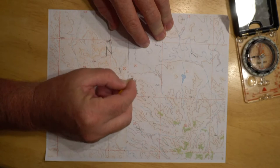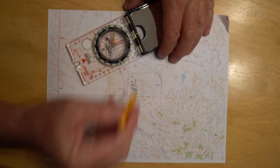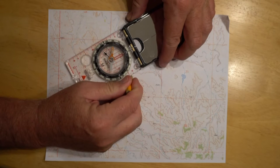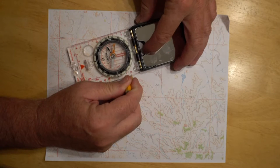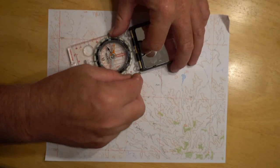Now I come down to my map and, from that landmark whose location I know, I put my pencil right on that landmark. I then put my compass up against the pencil and simply turn it until it reads 288 degrees. Then I draw a line. That vector — that imaginary line between me and that landmark — is now transferred here to the map.